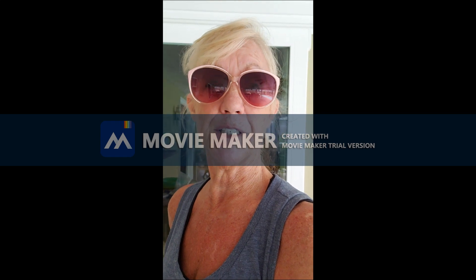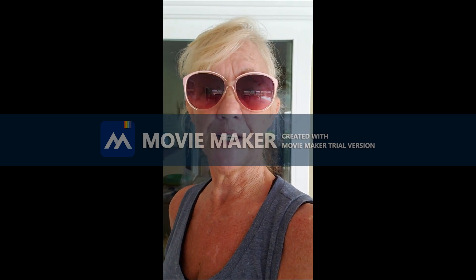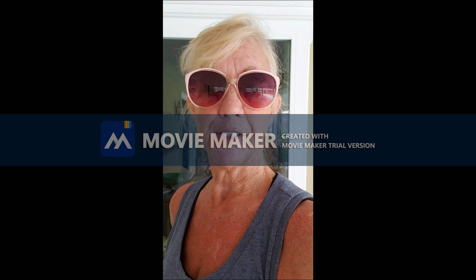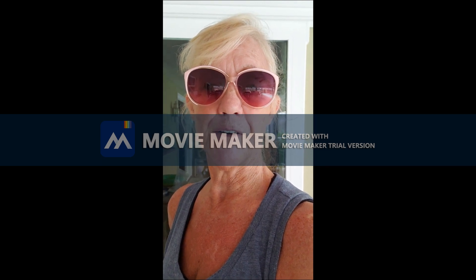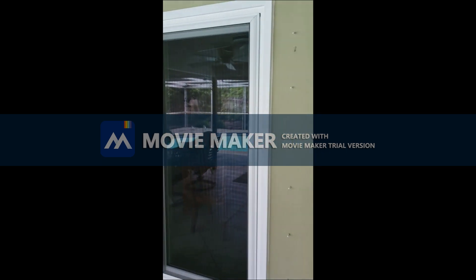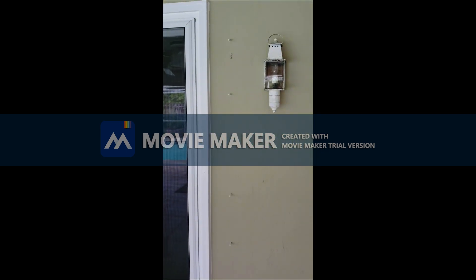If you have any questions, just let me know. I'm Linda Landman with RE/MAX here on the Florida Space Coast. You can reach me at 321-421-9101. Thanks and have an awesome day!